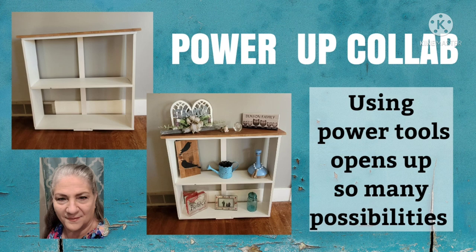Hi everyone, this is Connie from Connie's Creative Creations. Today I'm taking part in a power-up collab and we'll get back to the details on that in just a moment.